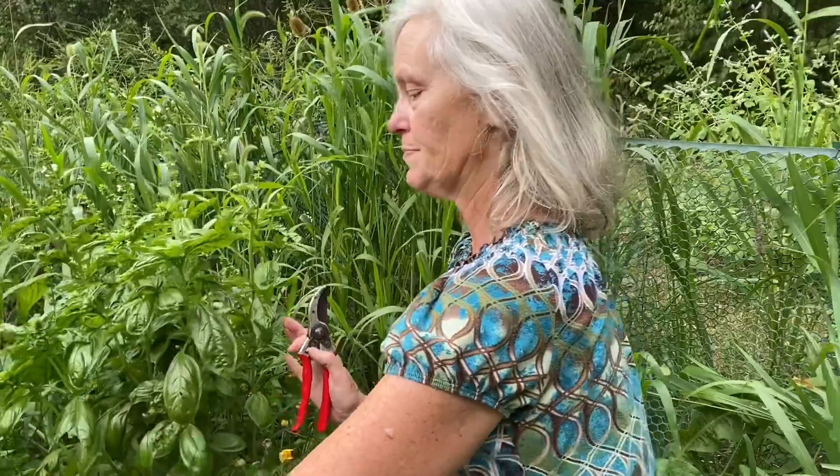This is my basil here. I don't grow a lot of basil every year. If I decide I need to make some pesto I'll usually just go to the farmers market and get a bundle of basil from one of my local growers. But I do like to have enough fresh basil around to come out and get a sprig or two for something that I might be cooking.